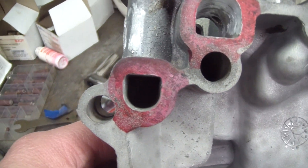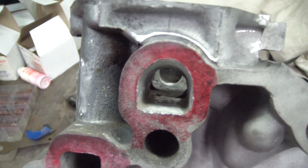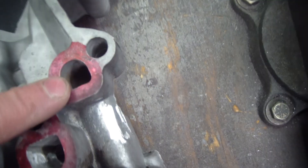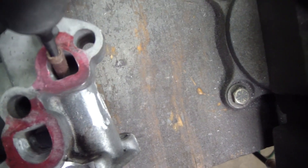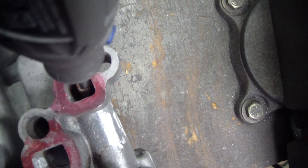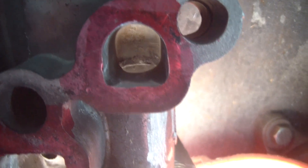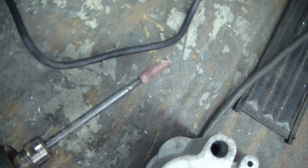Here's the high pressure side coming up to this 90 here and then coming into the block. I'm going to try to at least chamfer that edge a little bit instead of it being a sharp machined 90. I actually went from both sides. And inside there I can see a parting line or something, so I'm going to go ahead and blend that with the long mandrel and sandpaper roll.